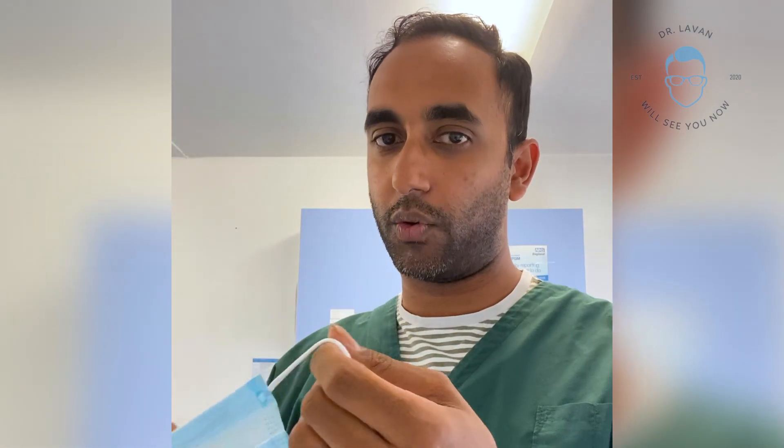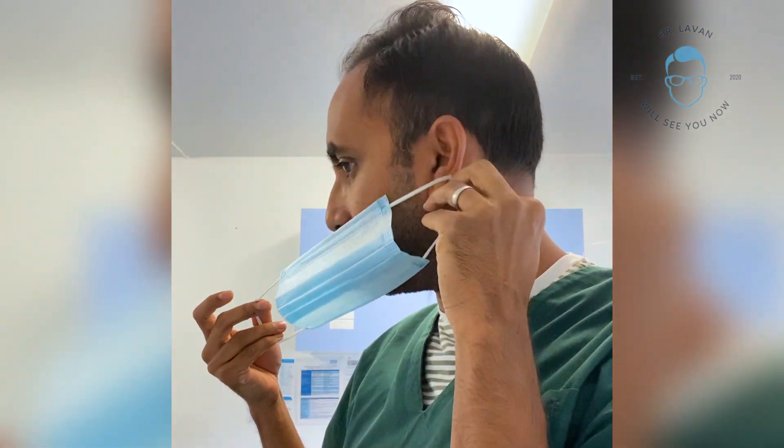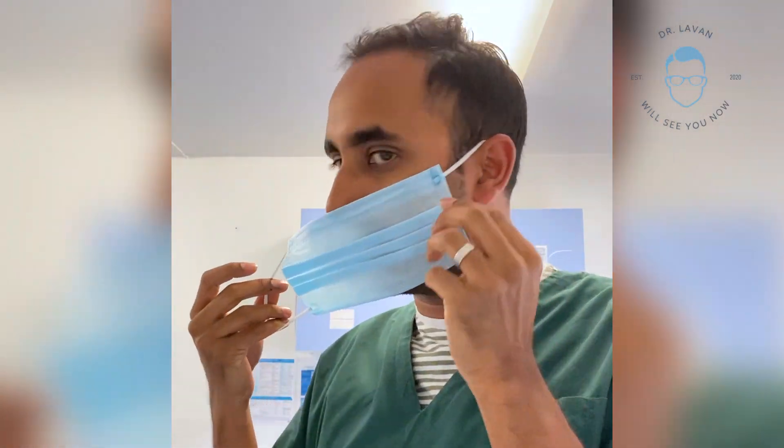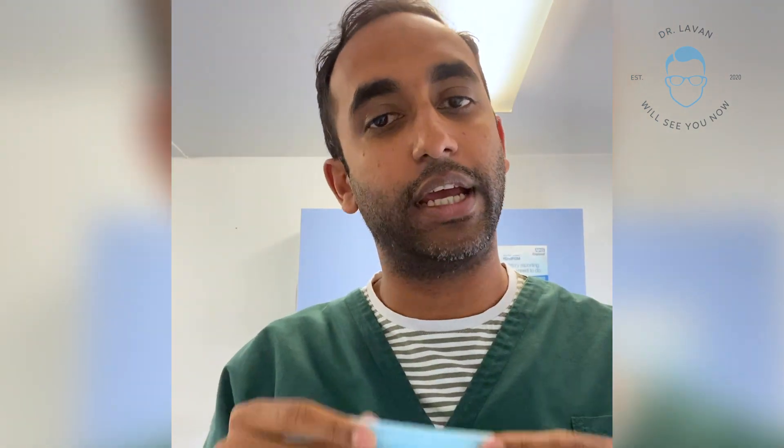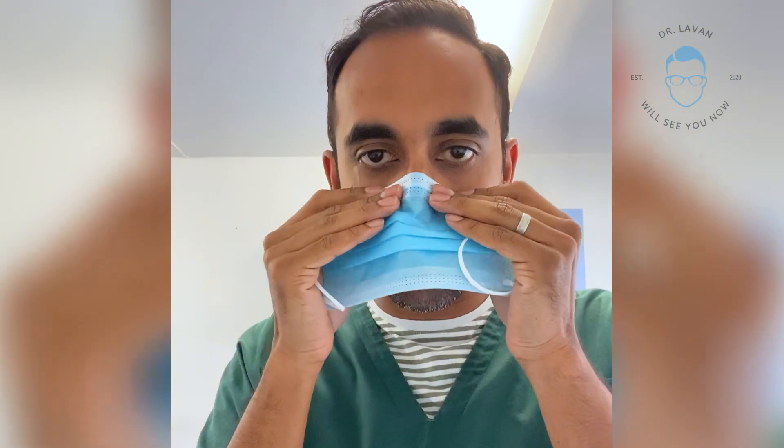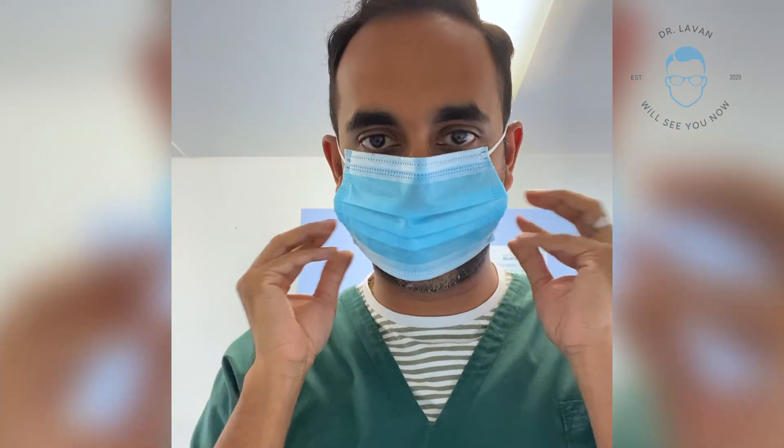The second one is the ear loop — quite nice and easy to use. Just place it over the ear and on the other side as well. Remember here again it has to be the more coloured side. It's difficult to see on this video but this bit here is the more blue side, so this would go on the outside — coloured side out, placed on like this.